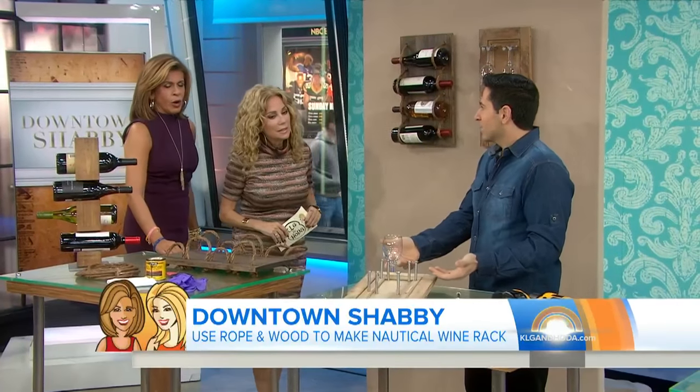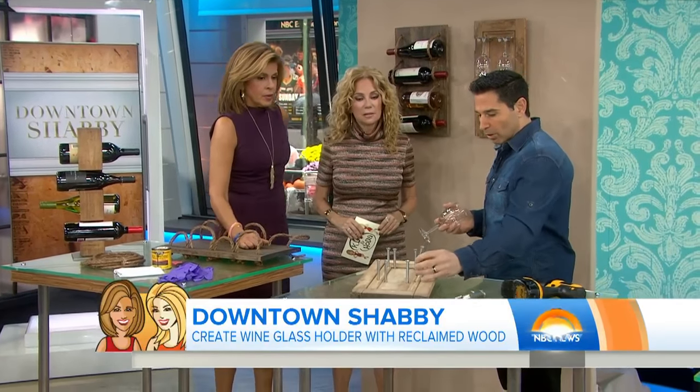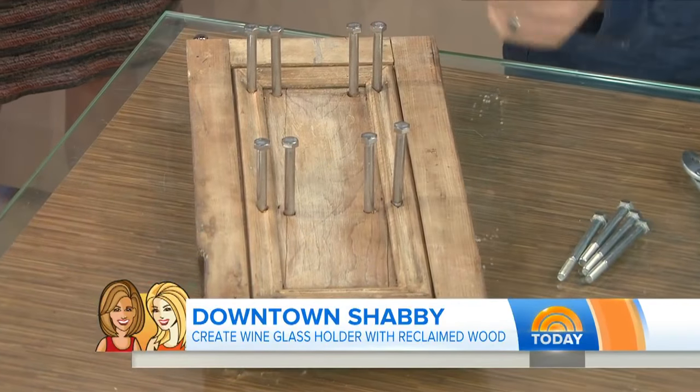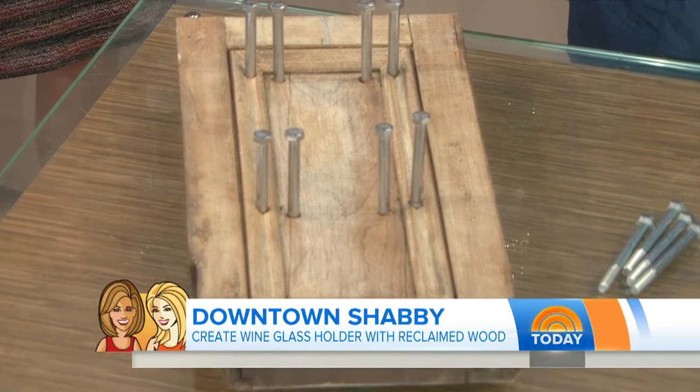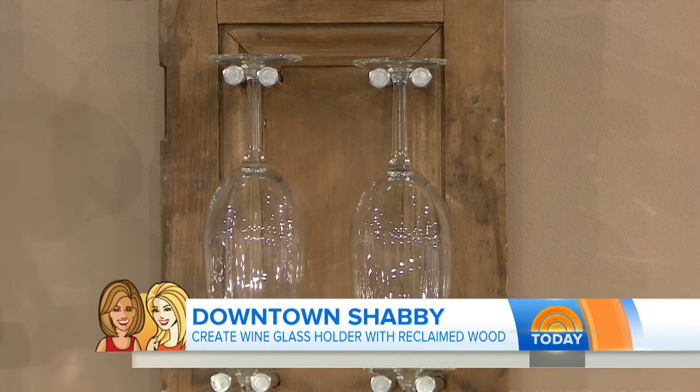You need a place for your wine glasses — where are they going to go? These are going to go on this reclaimed cabinet door that we just screwed in some bolts. You can just pre-drill some holes and screw them in. Doesn't that look great? So simple. Oh my gosh, you combine the two and you got a nice industrial restoration hardware look. Exactly — you took the words out of my mouth.